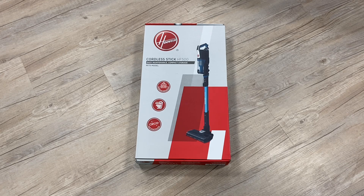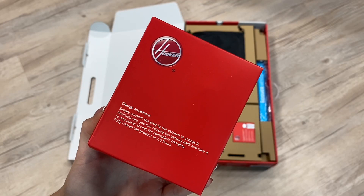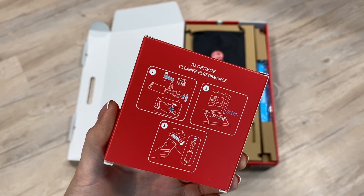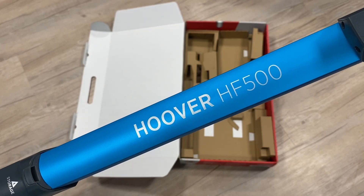Unbox the HF500 Cordless Pet Vacuum Cleaner with Hoover. You'll find everything you need to get hoovering inside the box, including all the accessories, guides and parts for your new HF500 Cordless Vacuum Cleaner.